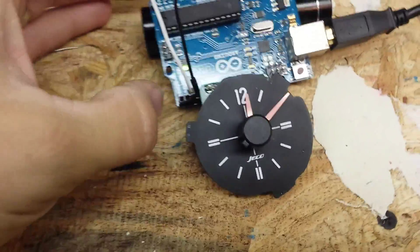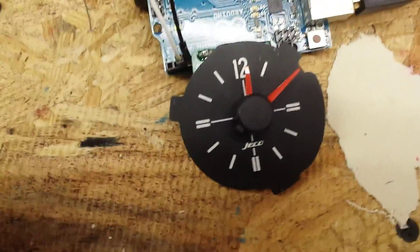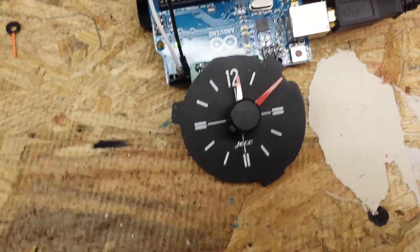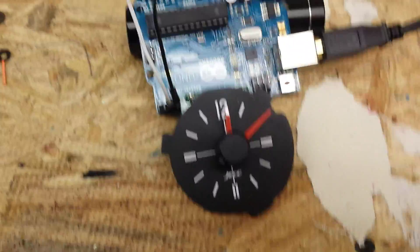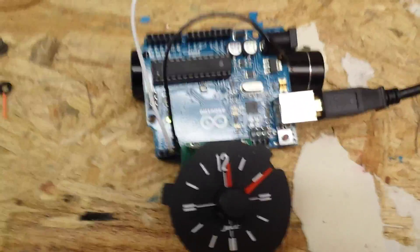I put the hands back on there and wrote a program for Arduino — I just called it 'clock.' I can share that code if you want, just let me know. Right now it takes about six steps for every minute, so basically I just have to tell the Arduino to step it forward once every 10 seconds and then it will keep accurate time.